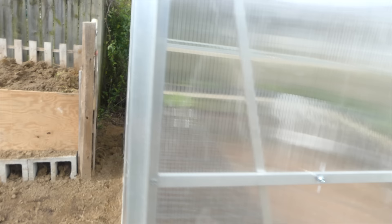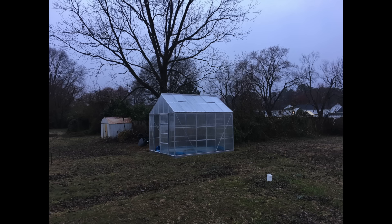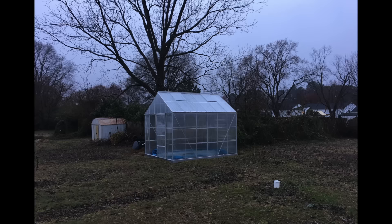From there I added the screws on each joint piece, and then added the wiggle wire — those little metal clips — to secure everything. I will say, once you get the roof done it is very hard to do anything towards the top, because this greenhouse has a very tall ceiling. So get those clips on while you're up there.